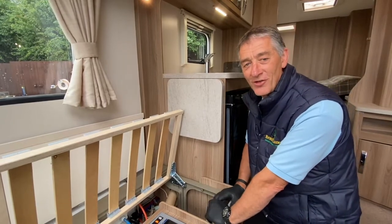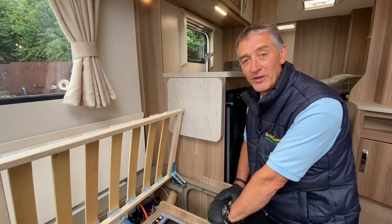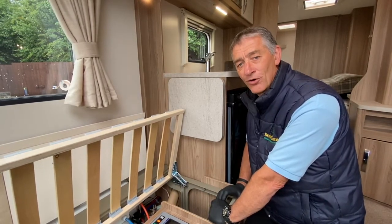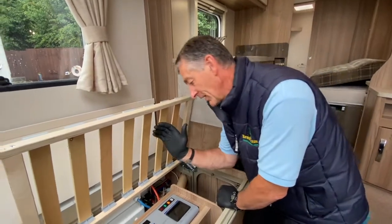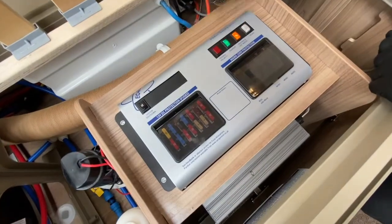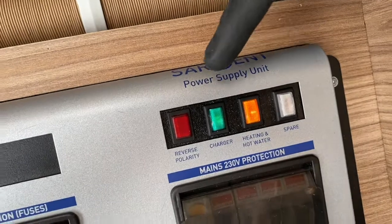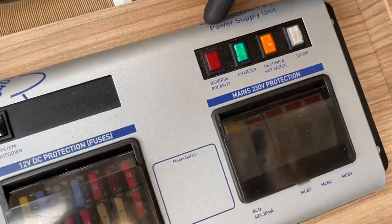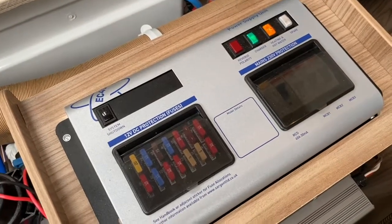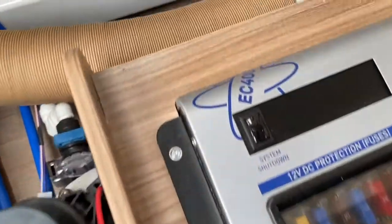Hello there and welcome to Broad Lane Leisure. My name is Adrian. I'm going to demonstrate a power supply unit made by a company called Sargent, which they call their EC400 system. This is all replicated on the front face: it's got the company name Sargent, the name of the appliance — a power supply unit — sometimes referred to on a phone call as a PSU — and the model, which is an EC400 variant.